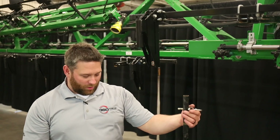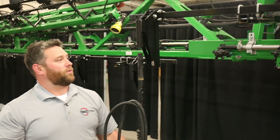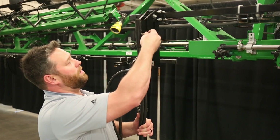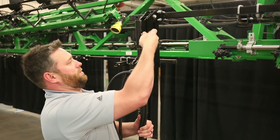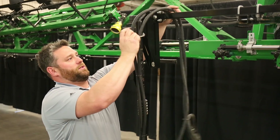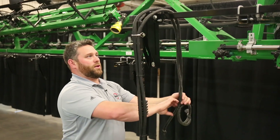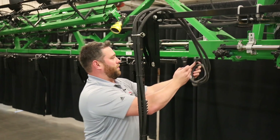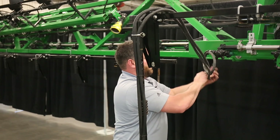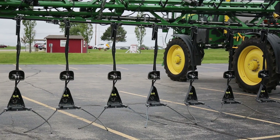We are now ready to put on our 360 wide drop riser tube. Take our pin out, take our riser tube, and slide it up into the one-piece breakaway. Line it up and slide your pin through the hole. You can run your hoses through your pin if you want — run them up, then run your hose to your nozzle body and hook it up where you would like. Repeat the process of installing your drops for the rest of your primary boom and center section.